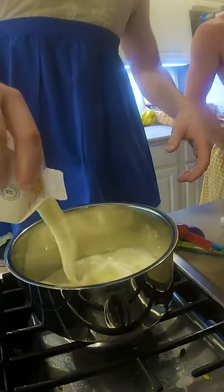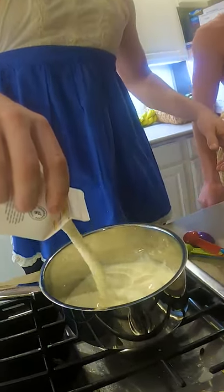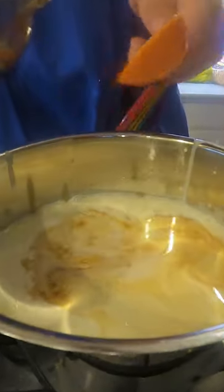We're going to be cooking crème brûlée, which starts with 32 ounces of heavy cream. Now we got to bring that to a boil.